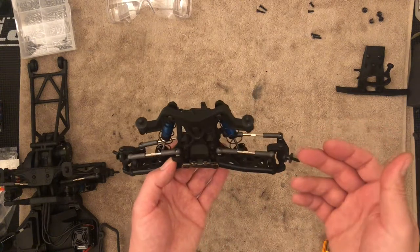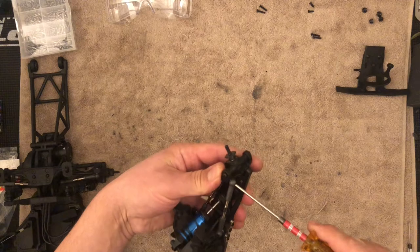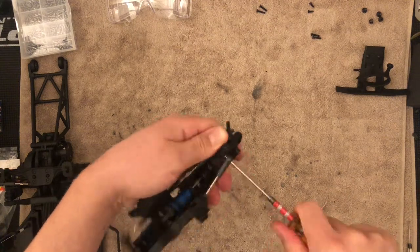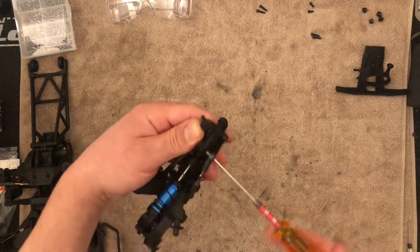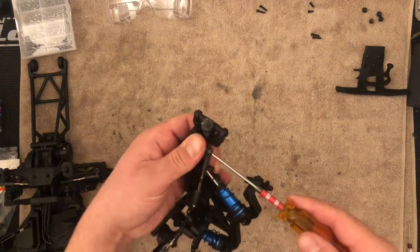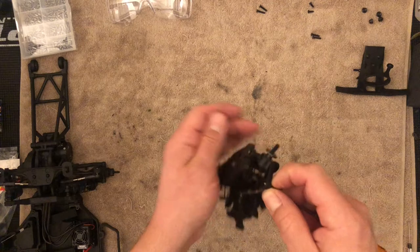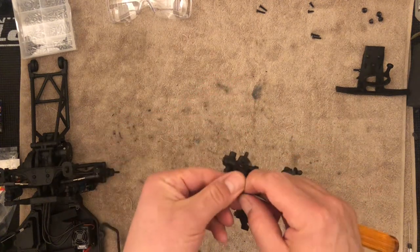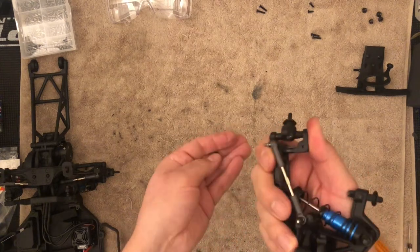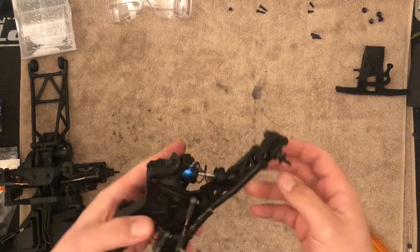There are a variety of ways to remove the links. You can just stick a driver in here and take the ball stud out — that's actually a very good idea — or you can just pop them out. I don't want to stress the plastics if I don't have to. Just be careful to catch the nut. For the steering, underneath the steering knuckles there's a little section where the nut keys in, so make sure you catch it. That will release it.